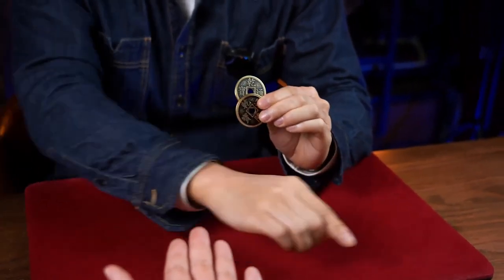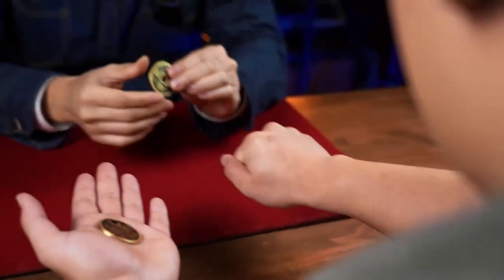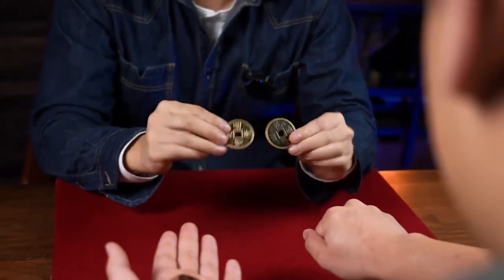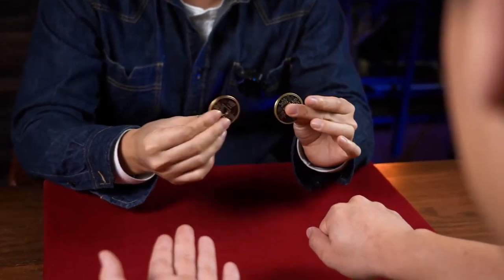This time I want you to use the other hand, help me to hold this coin — okay, hold it, yeah, like this. And I will need the first coin. So there are two coins left, both have the hole at the center. And we will use this one, this one later.